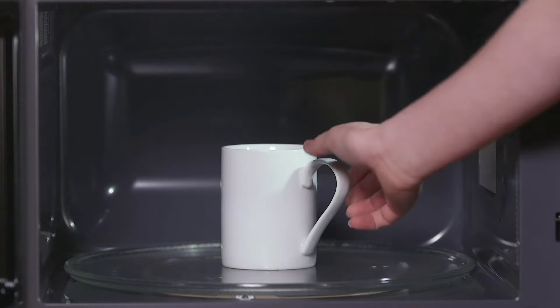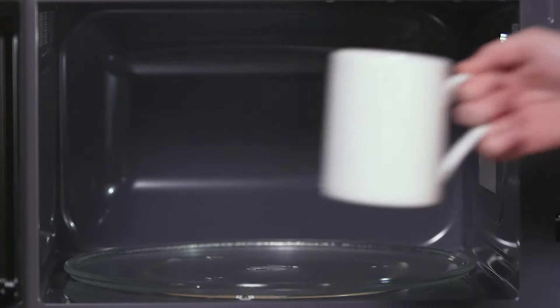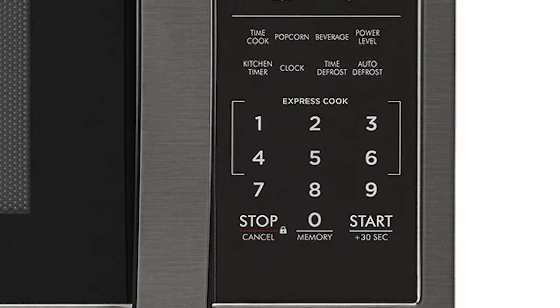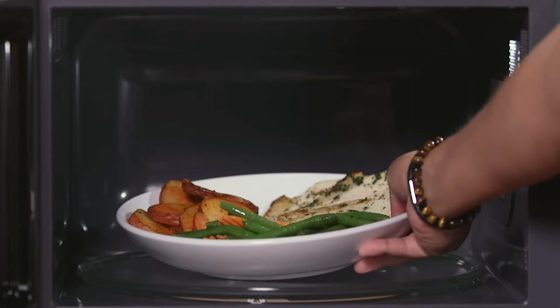The beverage setting conveniently reheats up to three serving cups at a time. The Express Cook feature will allow one-touch convenient cooking up to six minutes, making reheating a breeze.